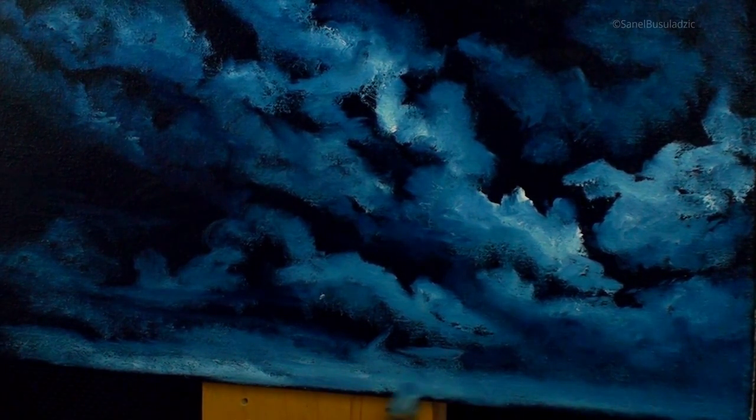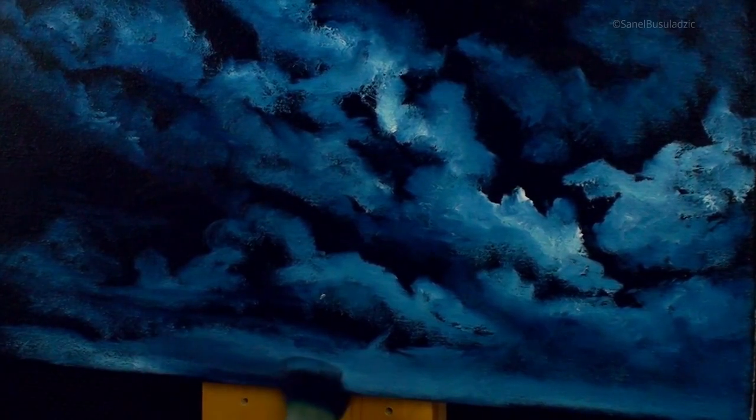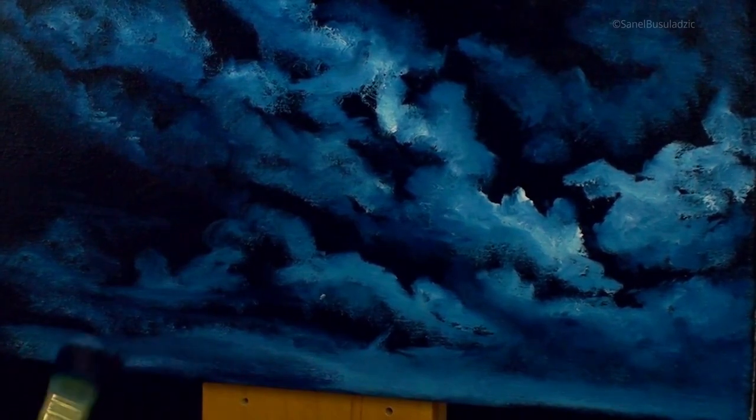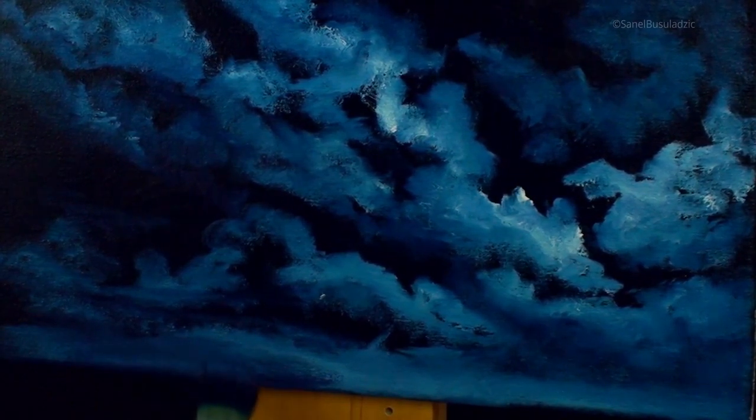I'm softening everything up before I start to blend and push everything back with a makeup brush. The makeup brush has very nice, soft bristles, so I'll be using that to push everything towards the background. Now I'm adding a little bit of darker value with the bristle brush I use to apply dark colors.